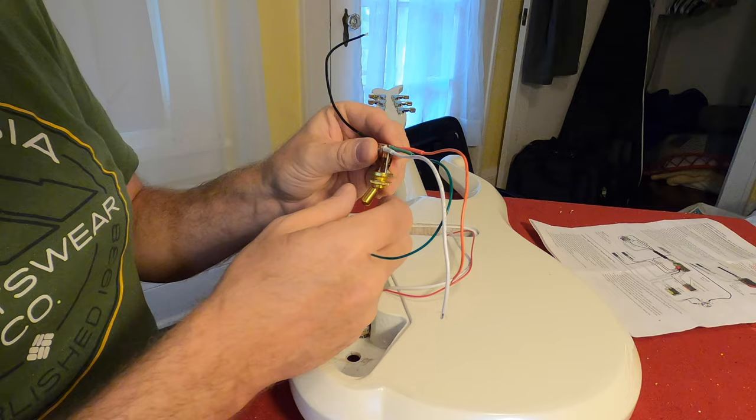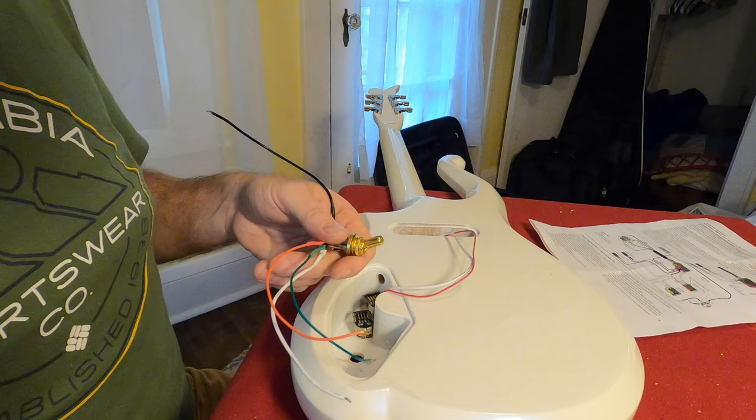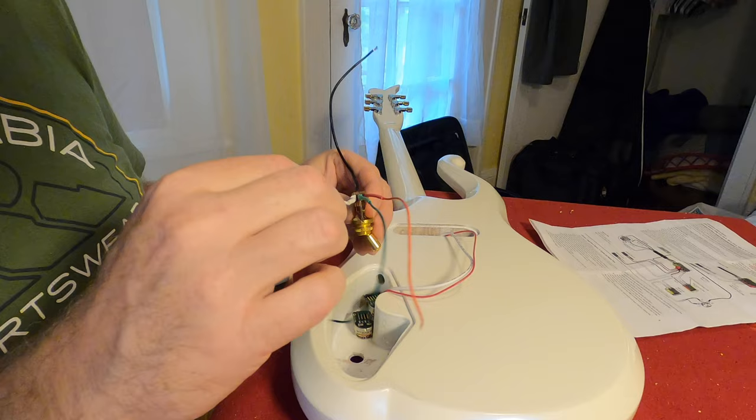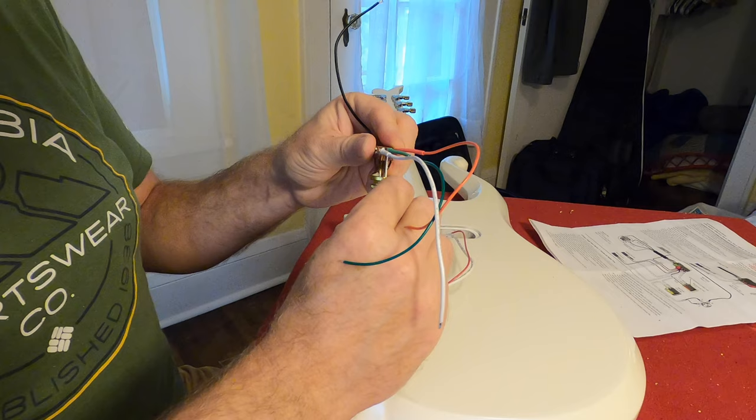As I go ahead and put in the three-way switch, you always want your switch so that it's going to work properly. If I'm going to flip my switch down, I want that to be my bridge pickup. Middle or center is going to be both pickups, and then up is going to be my neck pickup. When this is pulled up, it's pushing this out — meaning it's turning this one off. So if the guitar is on and I'm going to be playing it like this, I want that switch to come up like so for this one to be working. This one therefore goes to the neck pickup.